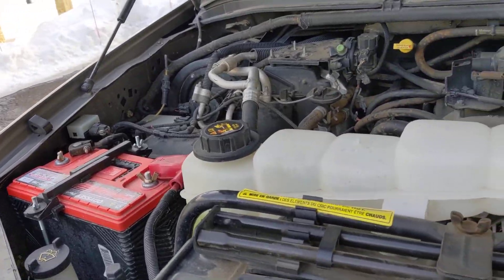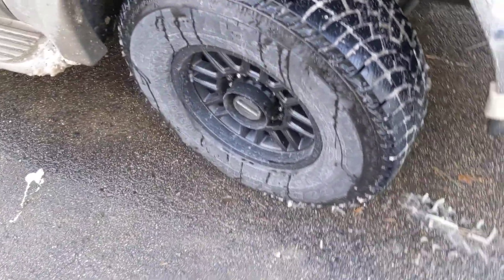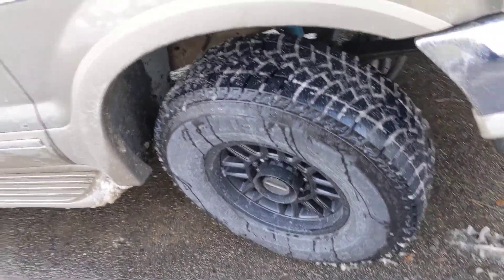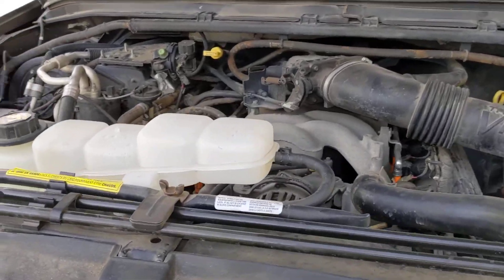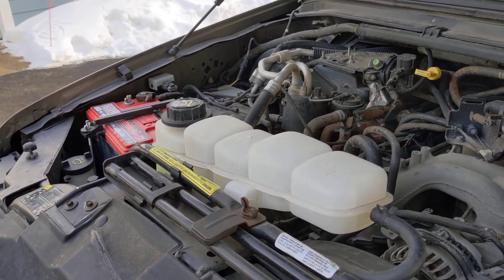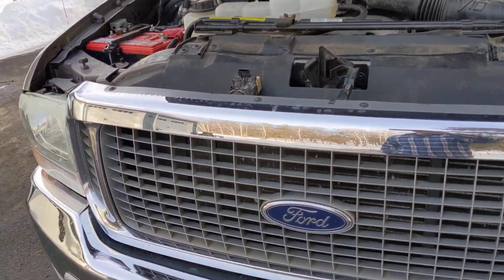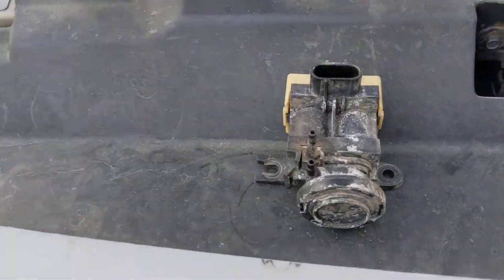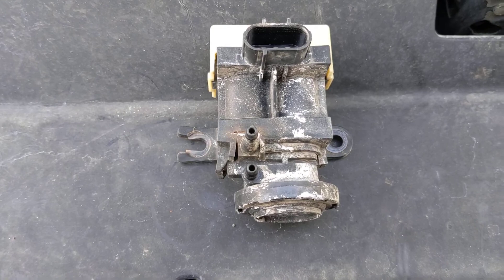Take the old one out, put the new one in in reverse order, and just like that I have fully functioning heat again — my hubs lock in and out automatically like they're supposed to with the switch on the dash. Probably the easiest fix I'll ever have on this thing. For you guys running into similar issues, easy fix — the part was like 30 bucks, so quick and easy. Thanks!